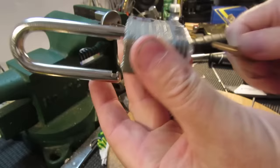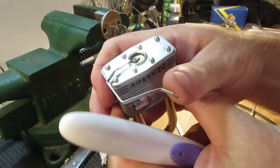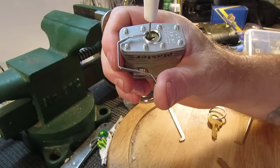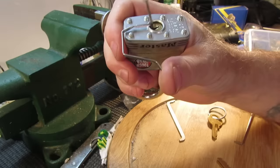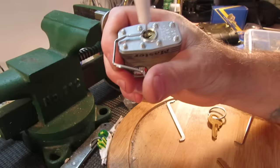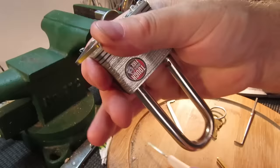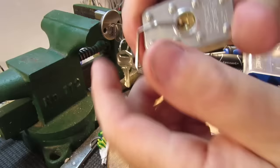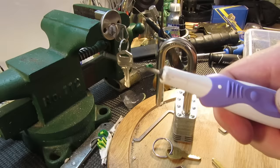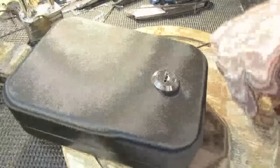Good strong spring on this lock. Let's see if we can open it. There we go — we got it. Took a bit of fiddling but we got it. So there you go, it's probably the simplest little electric toothbrush pick to make. Alright, let's see if it will work on this little gun safe.